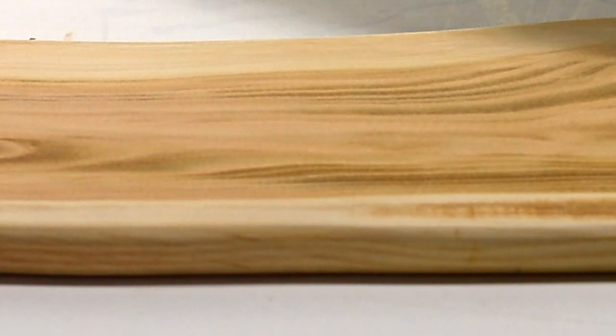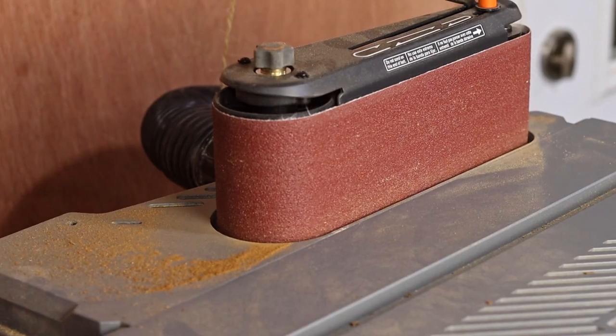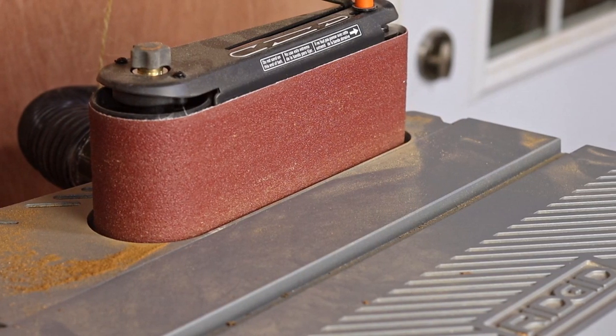Most of the time spent on a charcuterie board ends up being sanding — there is a lot of sanding. So if you have a decent palm sander, and maybe even a belt and spindle sander, then it's just that much quicker.